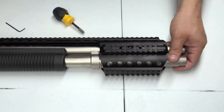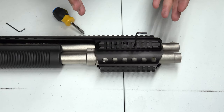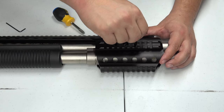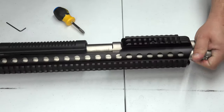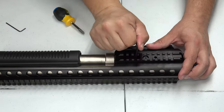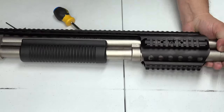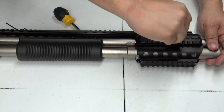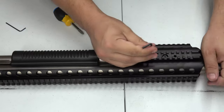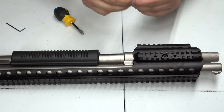Now we're going to tighten the barrel clamp. What you want to do is count your rotations so you can do it equally on each side. I'm going to try for roughly three rotations per side — switching back and forth between sides to keep things even. You do want to count and make sure you're tightening about the same amount on each side. Now I'll go ahead and tighten the forward one up as well.